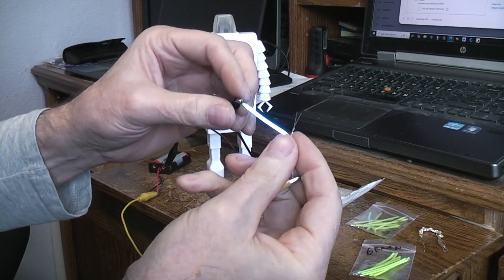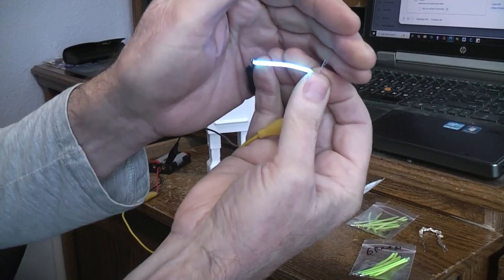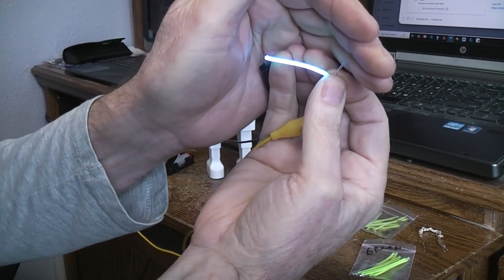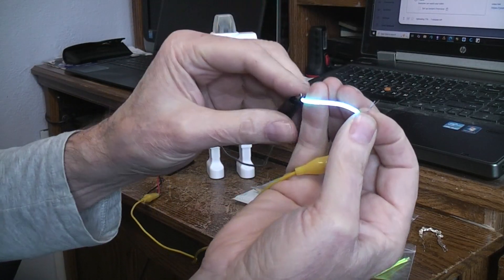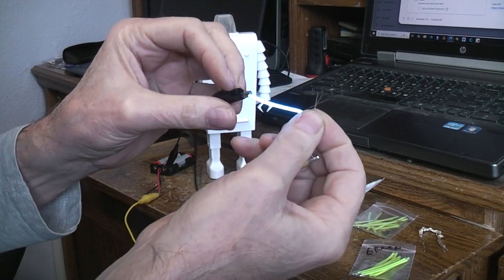I'm going to go ahead and put it through my 220 ohm resistor to drop it back to a very low rating. At that low level you can actually see all the individual little LEDs in there. Anyway, these are very inexpensive and very flexible.